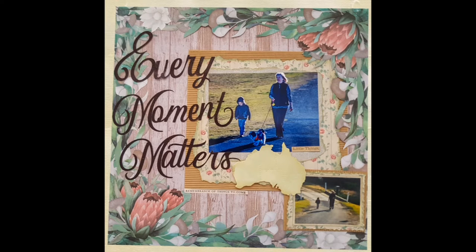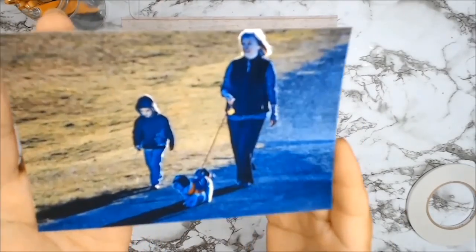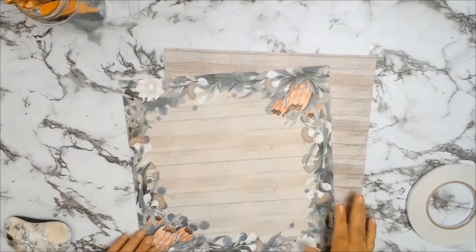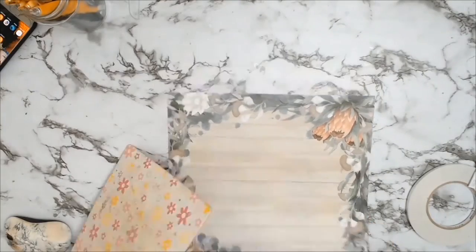A very big welcome to everyone. I have a 12x12 layout for you using papers from Courtier Creations — the collection is called 'A Sunburnt Country.' I'm going to be using paper 08A from the collection. I absolutely love both sides — side A and side B — and luckily I have two sheets so I can use both.